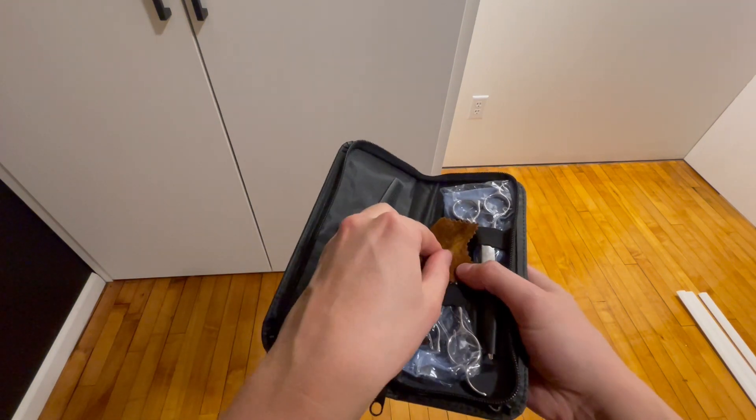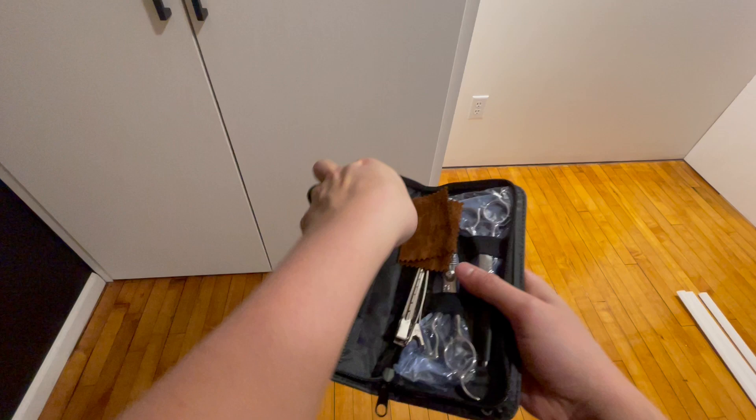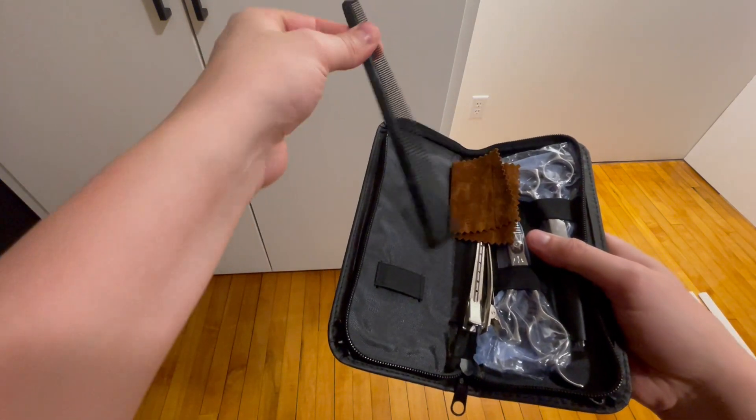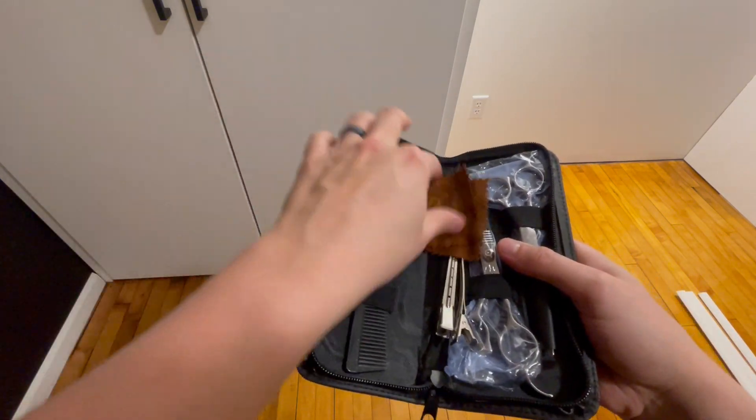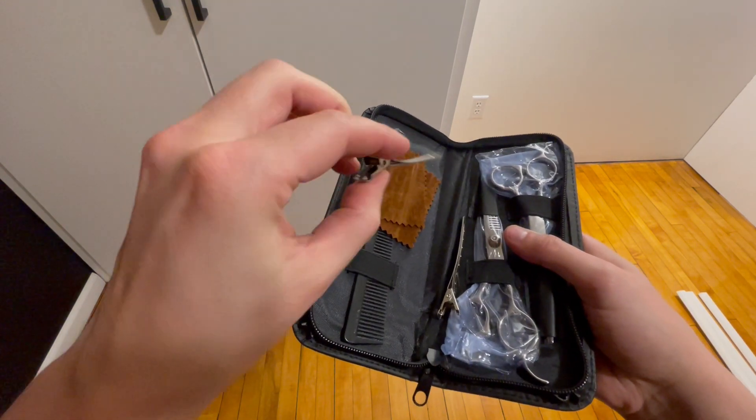It's got this cleaning rag for the tools, it's got an angle comb as well as a little pocket for it in the case, which makes it so easy to keep this all together. Two identical hair clips, like so, with a spring in there.